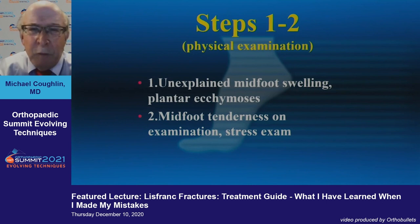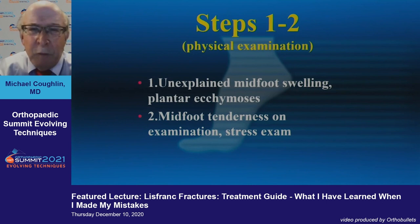To summarize: steps one and two are unexplained midfoot swelling and midfoot tenderness — don't miss this. Then plain radiographs, stress radiographs, and finally advanced imaging. Treatment alternatives include ORIF, bridge plating, or arthrodesis. Thank you.